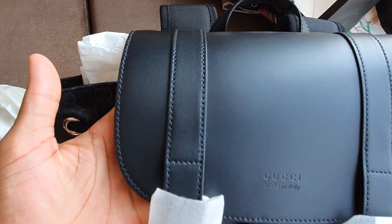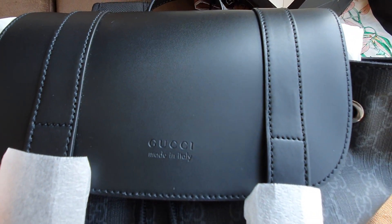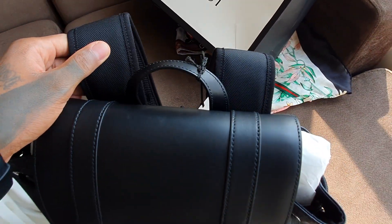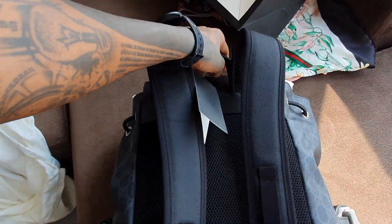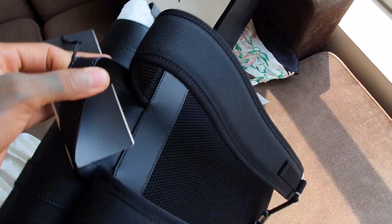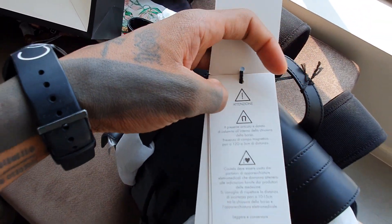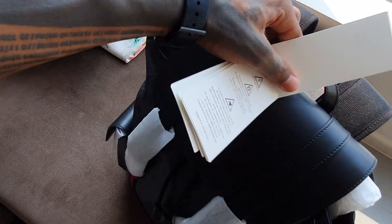See how nice the stitching is. Here at the back it's very soft, and it has this tag here — this is in French, I think.